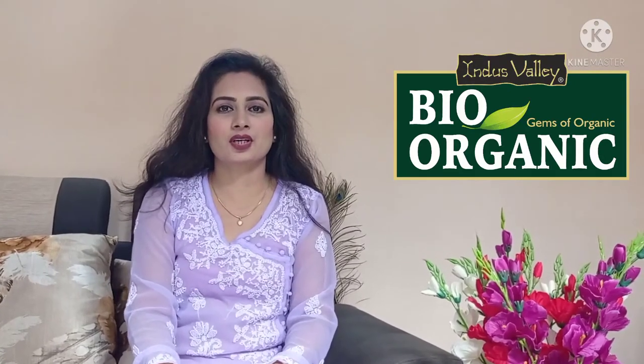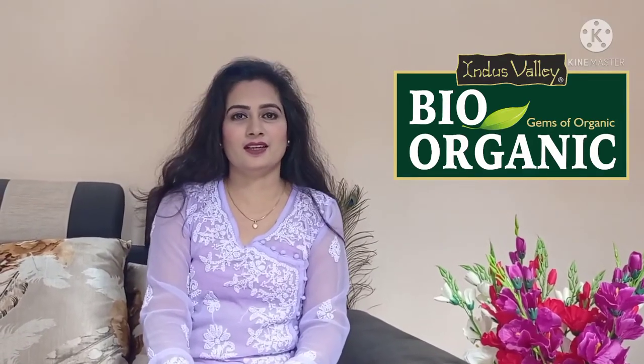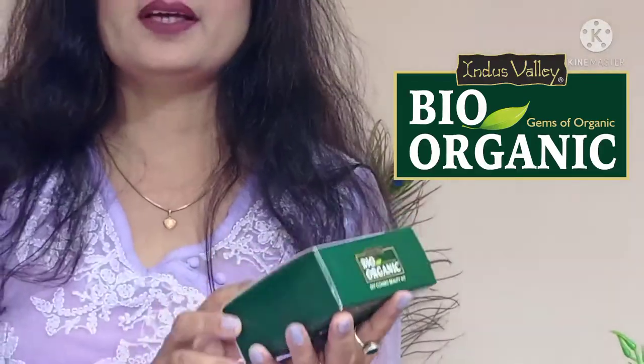We have heard of the name Indus Valley. Its products are 100% natural, chemical free, value for money, and certified. This hair softener pack has given us three combo packs: amla powder, olive oil, and essential oil. This pack price is 273 rupees only.